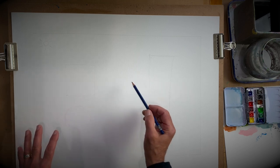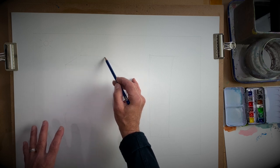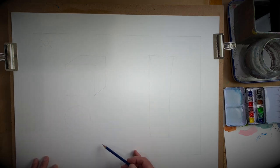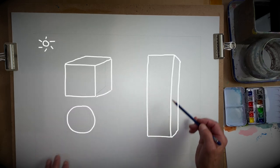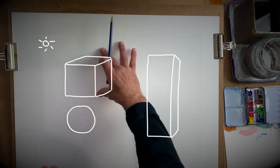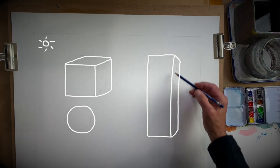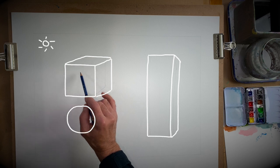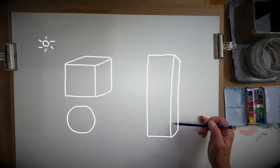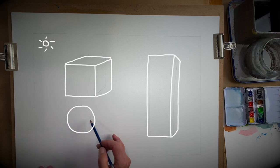Now from these different shapes we'll figure out where the shadows are going to fall, but before we can do that I want to add some dimension. I want to show you how we can turn a square into a cube. There's a thing called a horizon line but it would be way up here. This one has three sides — I get a top, side, and side. Here I can only see two sides, which means the top is up here and the bottom is underneath but I can't see them. The circle we're going to leave as a circle because it's a sphere.